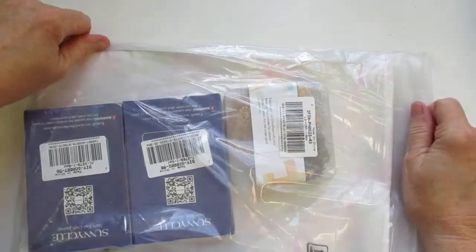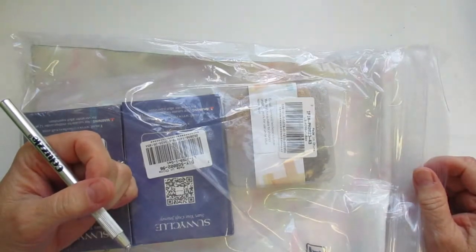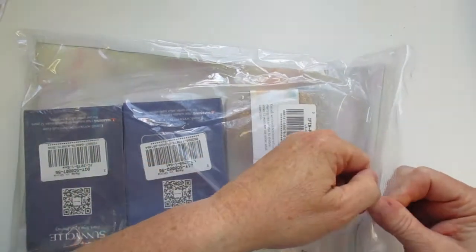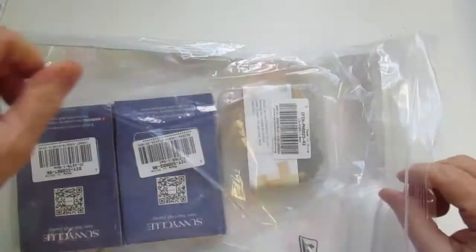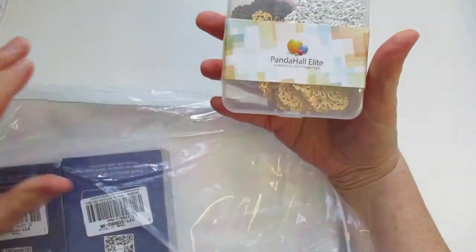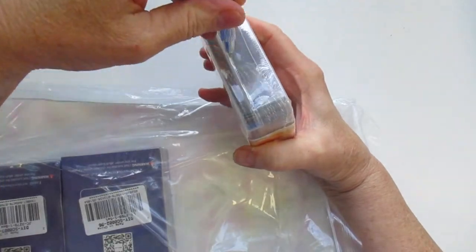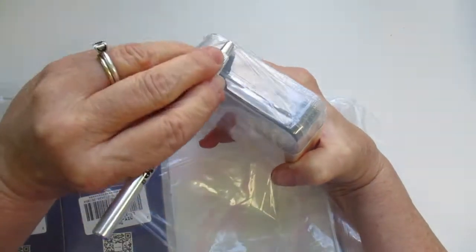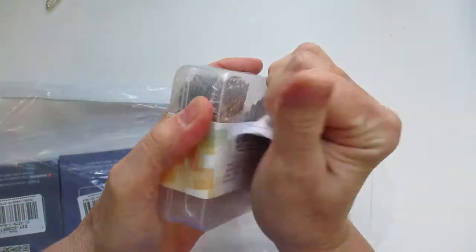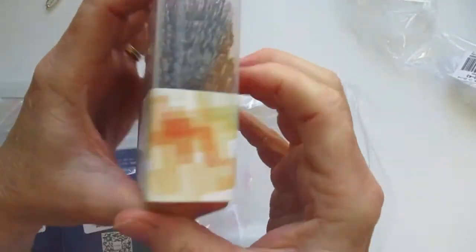It took about not quite a month to get to me. I think I placed the order around August 14th and just got this today. So the first item — I got these little pendants. Let's open them up and I'll show you what they are.